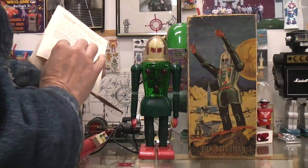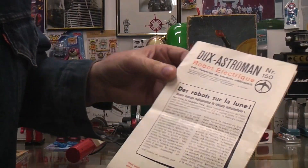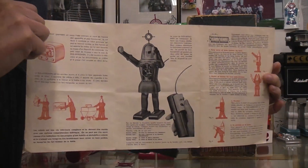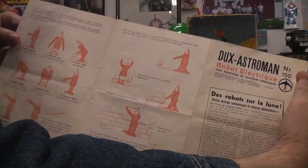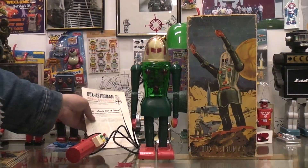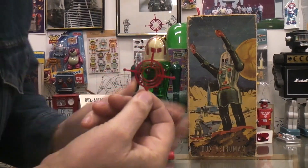And then my instruction sheets, which I believe were in French if I remember right. But I've done videos on this before — you can probably find them if you search through my channel. And there you have it: the antenna for the Dux Astroman.